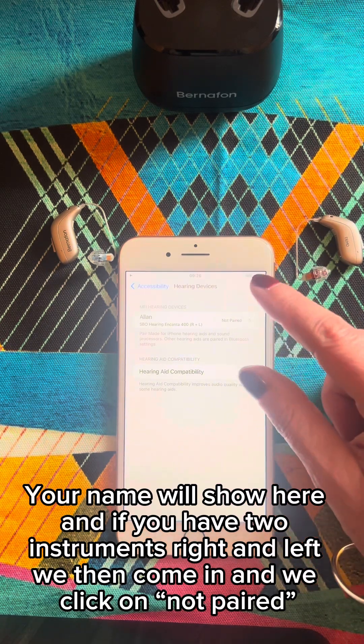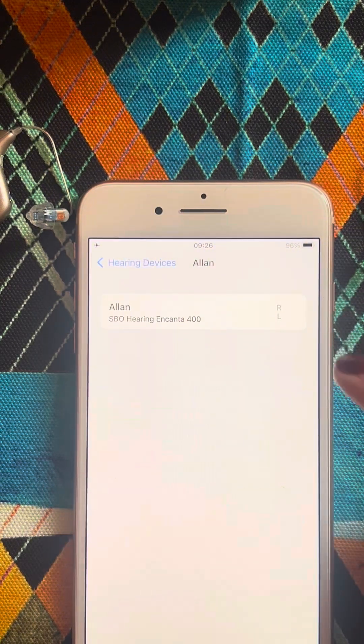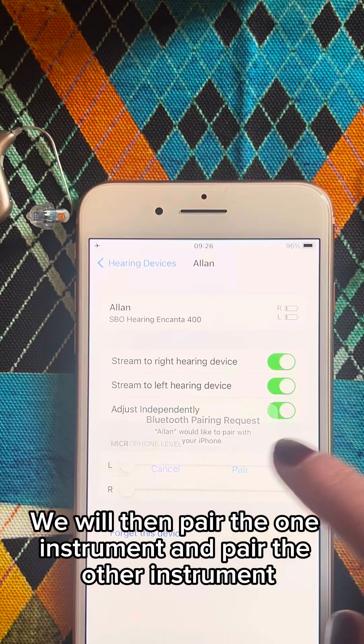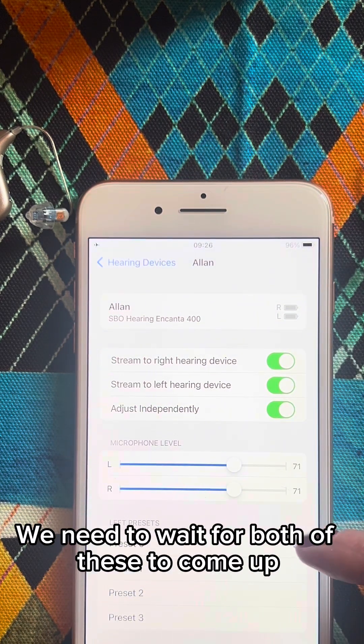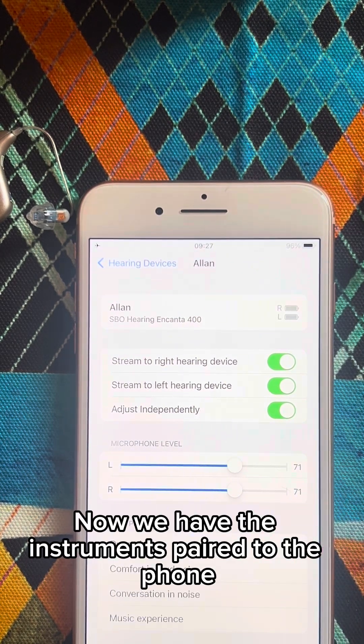If you have two instruments, right and left, we come in and click on 'not paired'. We will then pair one instrument and pair the other instrument. We need to wait for both of these to come up. Now we have the instruments paired to the phone.